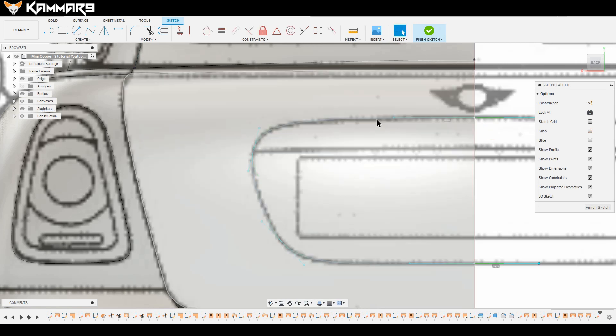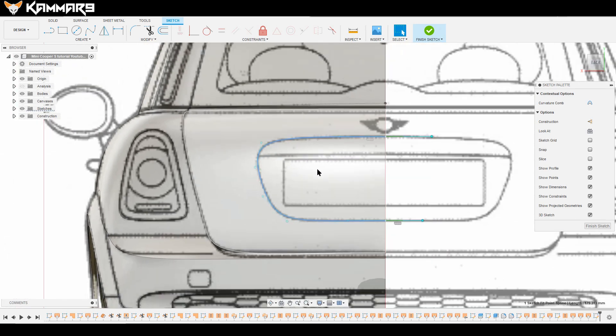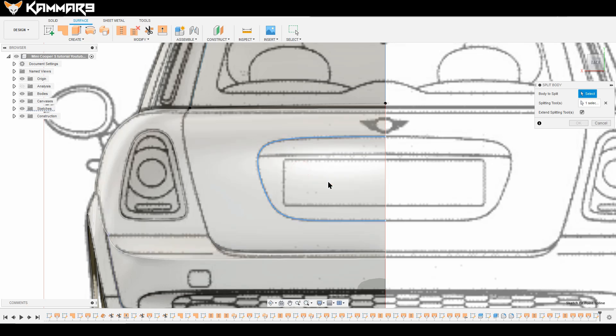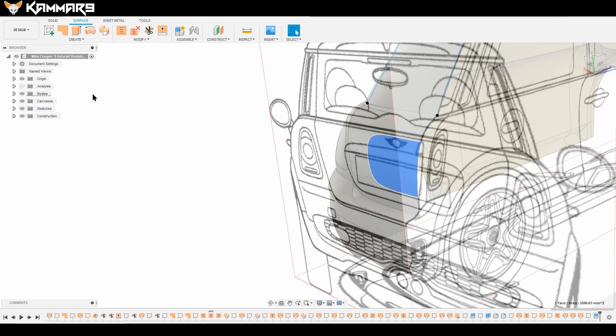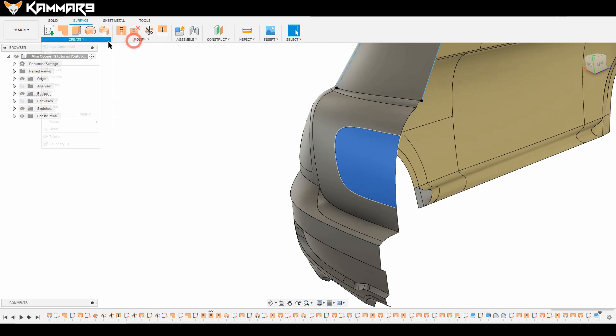If you don't have this handle, just right-click and activate it. Finish your sketch and go to the Slice tool. The slice method lets you split the body, as you can see here.